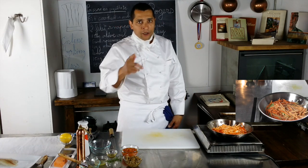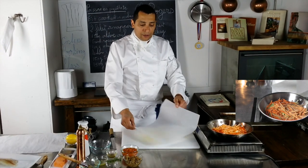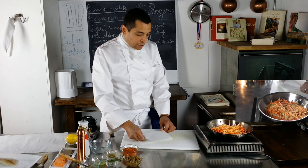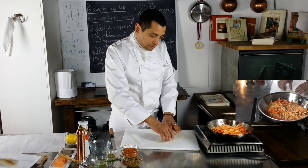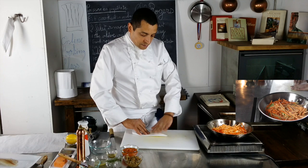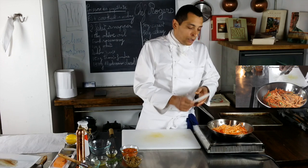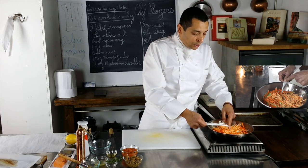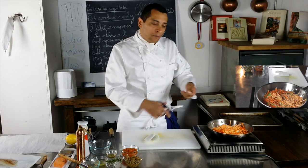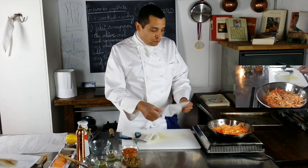If you were here in one of my last lessons, you should know how to make a parchment lid. For those who weren't: take a piece of parchment paper, fold it in half, fold it again, then refold it like a little airplane — and again. Take it to measure the size of the lid you need; put it in the pan so the tip reaches the center. Cut the excess. Then cut the tip too, so it creates a little hole in the center to allow evaporation of the liquid.